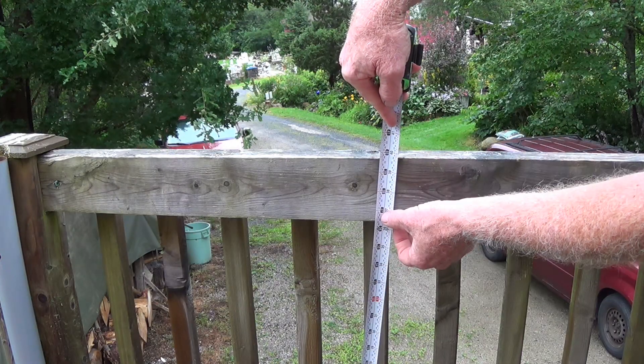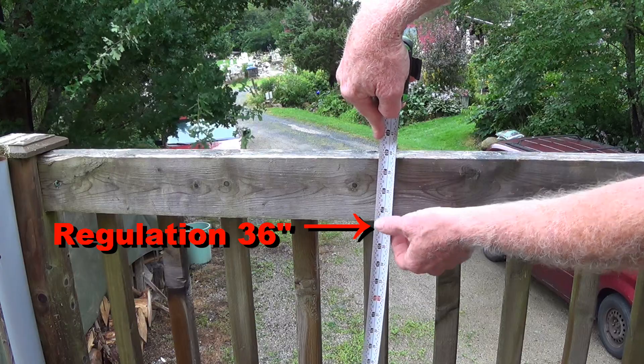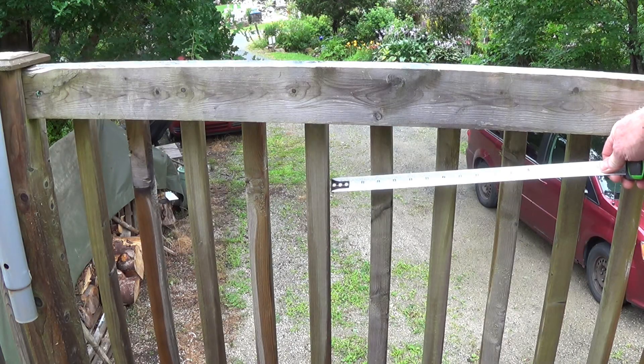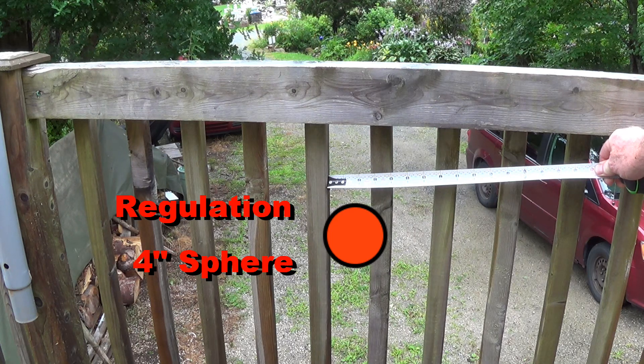The deck height is 39 and 3/4 inches, almost 40 inches. The distance between my balusters is a little less than 3 inches.